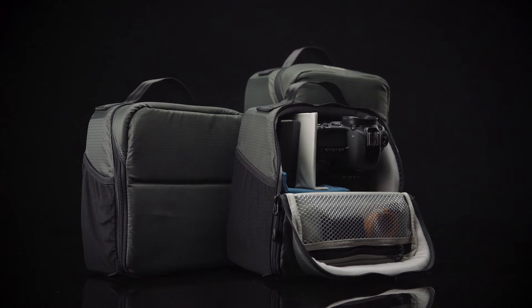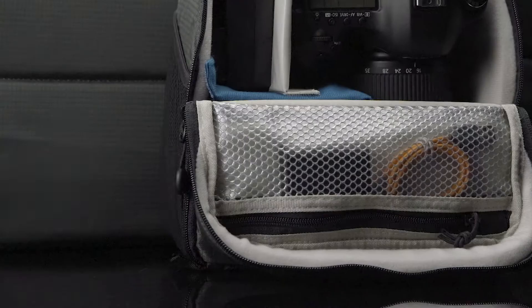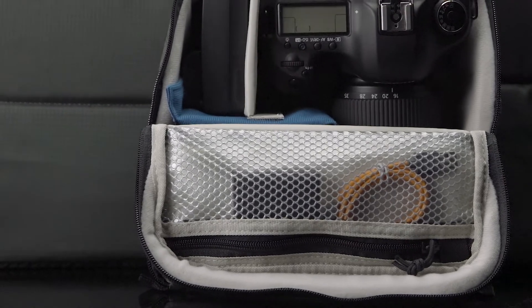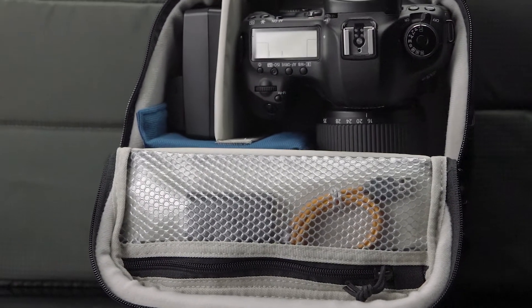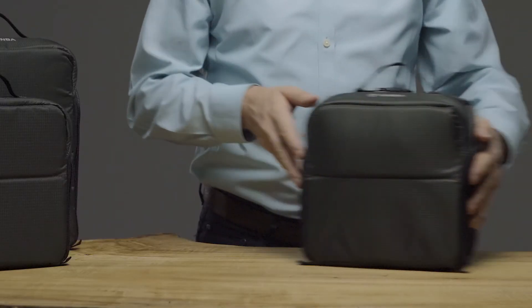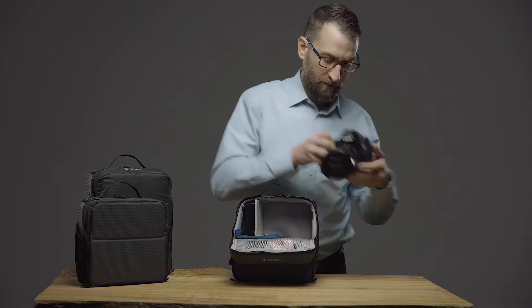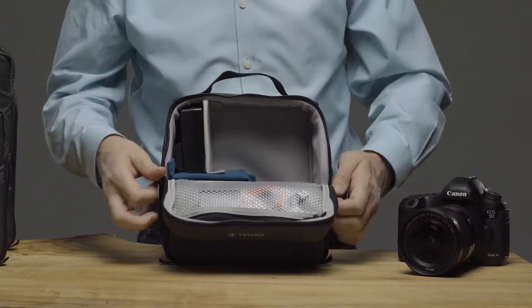When compared with Tenba's existing BYOB inserts, these new backpack inserts are taller and feature a unique top opening that allows much easier camera access in a vertically oriented backpack. They can be set up to open flip-top style to pull a camera out, or they can be opened all the way.